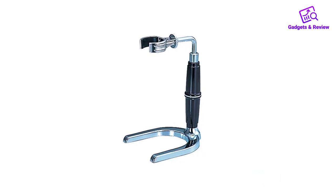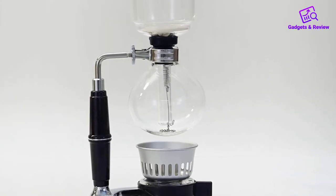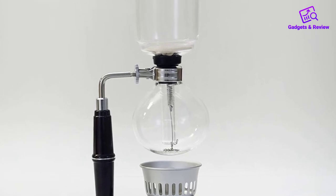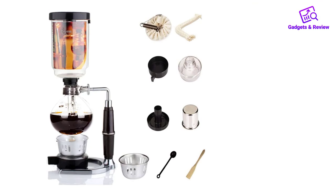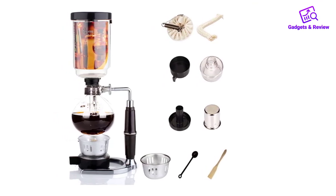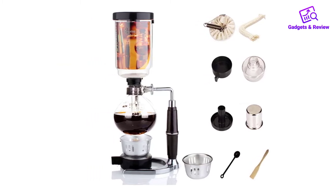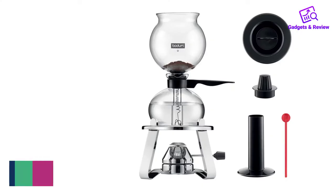Hario is the king of glass in Japan, and this vacuum brewer is used in many coffee shops due to its durability. The included paper filter is effortless to use and secure, thanks to the spring string attached to its bottom. You can also use cloth filters. Overall, this setup is simple, convenient, and straightforward to use. Keeping the bottom part clean can be somewhat annoying due to the tight neck, but otherwise this model was essentially flawless from start to finish.